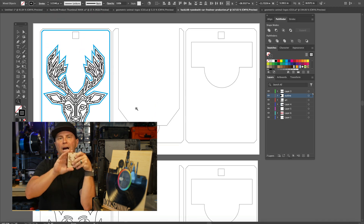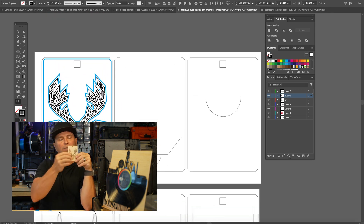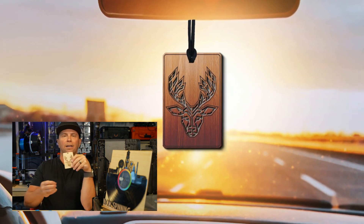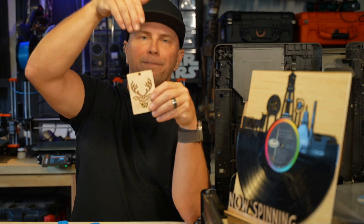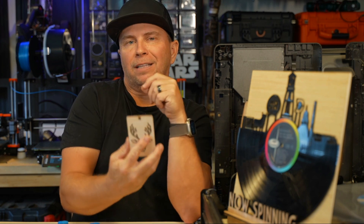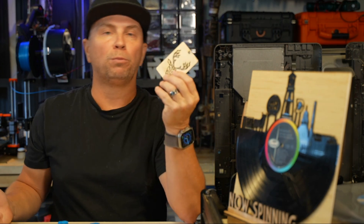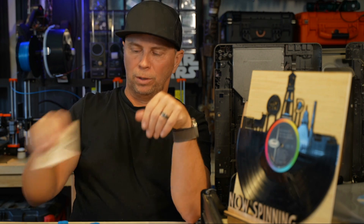I also did a tutorial on how to create your own air fresheners. I use these geometric characters — these are going to be amazing for the upcoming season for Christmas and Hanukkah, whether you give them or use them as ornaments. You can put a gift card in the back, so if you gave someone an ornament with a $10 or $20 gift card to their favorite home store, that would be kind of cool. I have a tutorial on that.